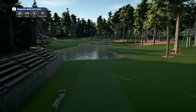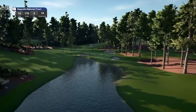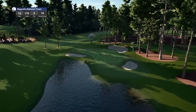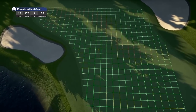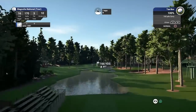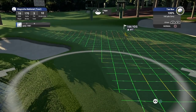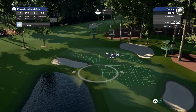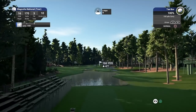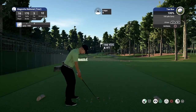Hole 16 is a par three playing 170 yards, stroke index 10. I have had a hole in one on this hole — I think it was Golf Club 2. The green really slopes to the left here with a slightly different pin location than I'm used to seeing. Seven mile per hour wind going to take us right to the right — I'm going to have to really de-loft. I'd rather deal off this 8 iron and get it running up towards the flag if possible.